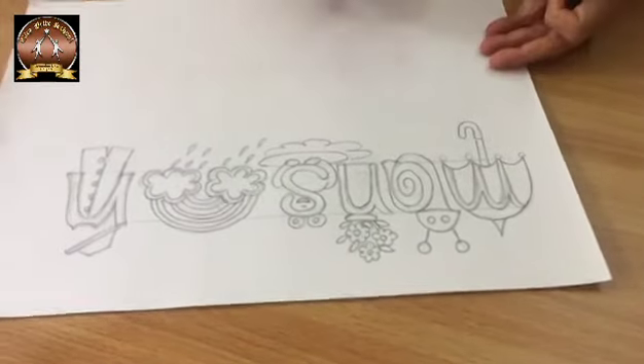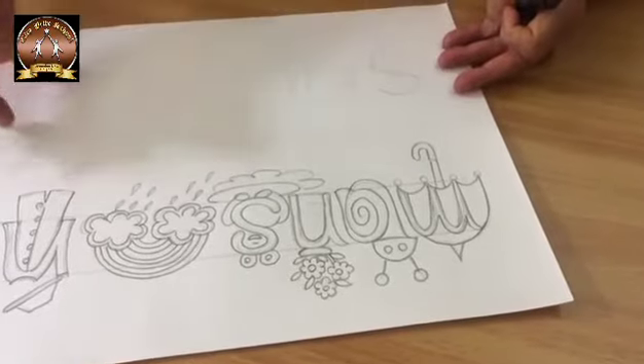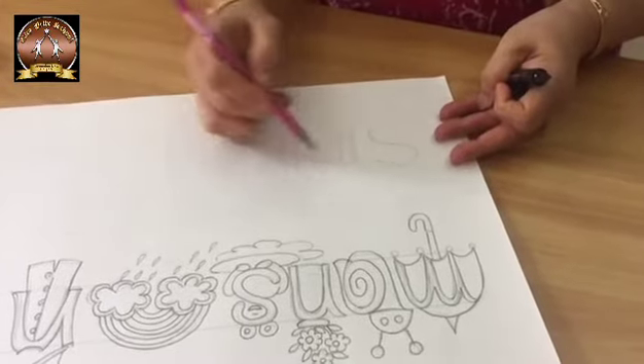After that, you will draw 'summer' here. Same way, mark the area with scale lightly and write the word 'summer' lightly. I am going to draw it now.